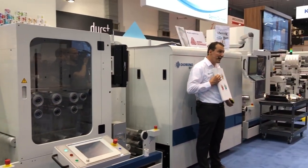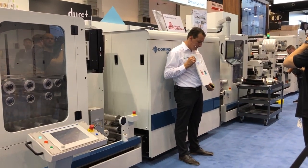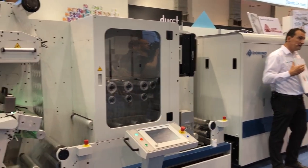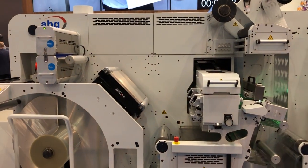Then we're applying orange and violet inkjet. This will have an exceptional brightness as you can see here. We then cut, slit and finish off the labels on the reels required by your customers on the turret rewinder.